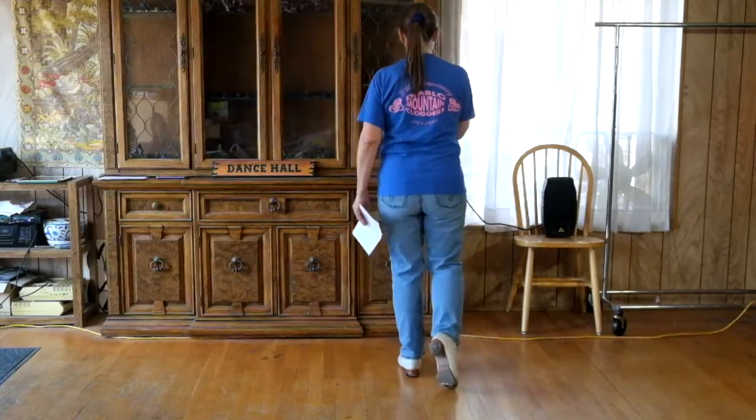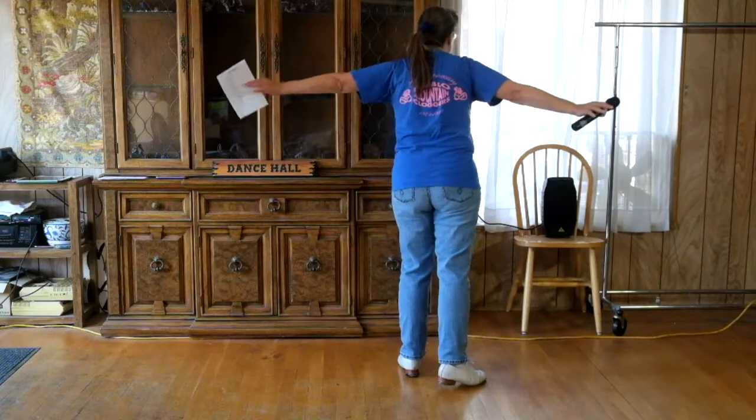Last thing — one stomp on the left foot. I forgot to tell you how to end it — it's just that one stomp on the left foot. So I hope you caught that. That is Gotta Get Away.